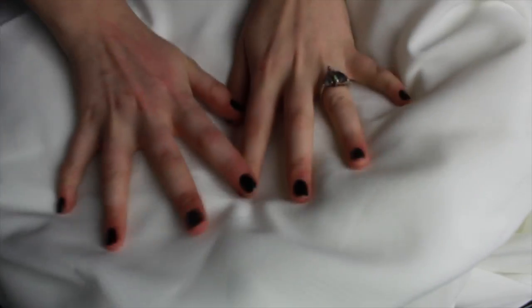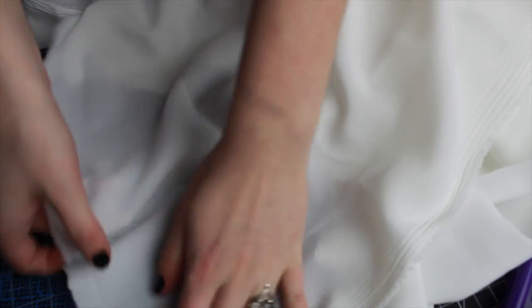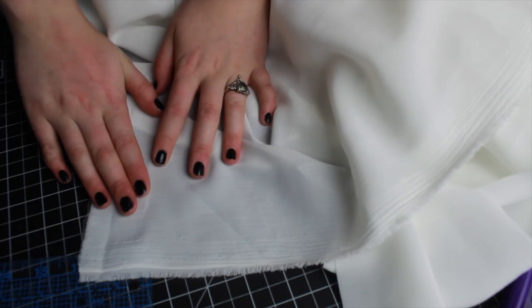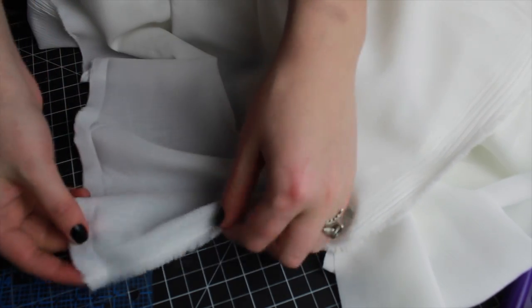With that introduction out of the way, I'm gonna go ahead and flip the camera to the table so you guys can see what I'm doing, grab some materials, and we can get started on this amazing cat torture project. To start off, I'm gonna take some white fabric, find my edge — I'm using just a cotton woven fabric. You are also welcome to use ribbon; I just don't have any ribbon that's wide enough for this project, so I'm using fabric.